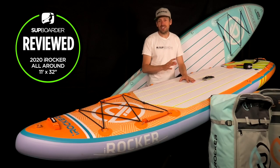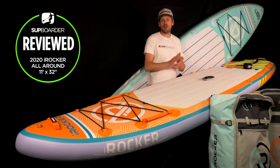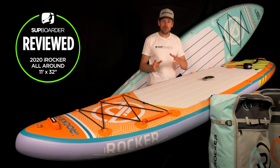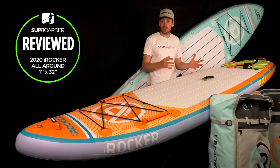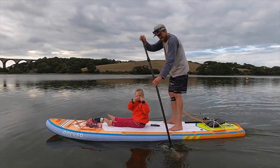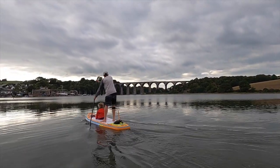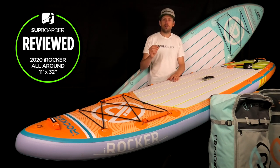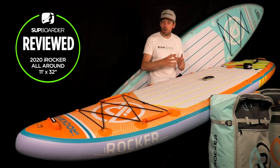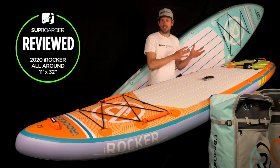Getting on the board — what is the iRocker 11 foot like to paddle? At 11 foot long and 32 inches wide, 32 inches is sort of the magic optimum width for so many uses. Going narrower makes the board slightly faster but a lot more unstable; 32 is that very comfortable width. And because it's 11 foot rather than 10'6" or 10 foot, you get much more glide length — it's quite a smooth, comfortable, and slightly faster board to paddle.